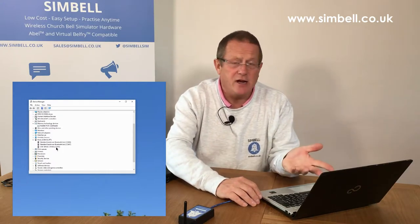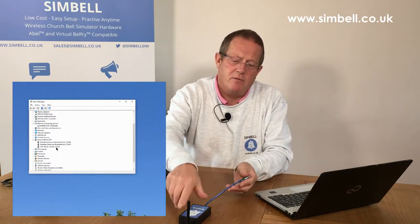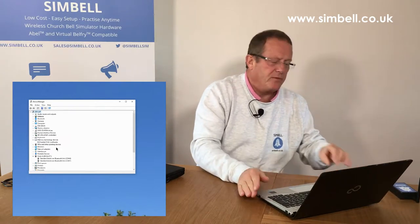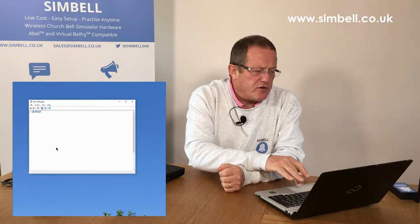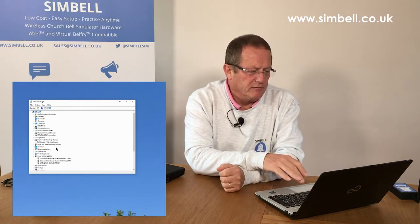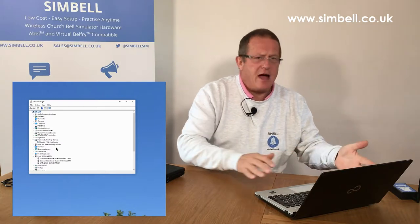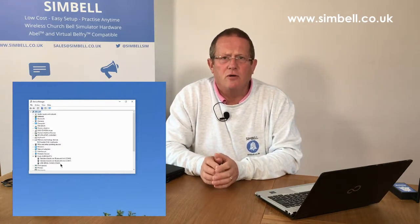If I unplug it — again you'll hear a noise — and move it to another USB port and plug it in again, after the screen refreshes we now have COM port 2. If we use multiple USB ports — three or four different ones — each one will generally give a different COM port number.